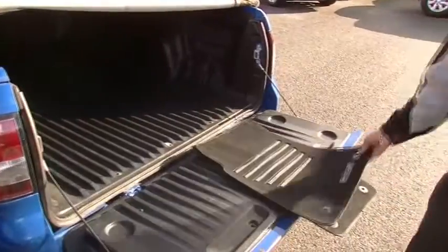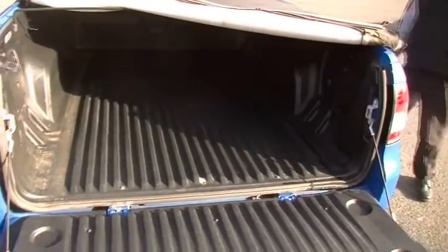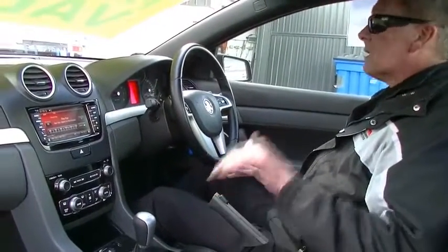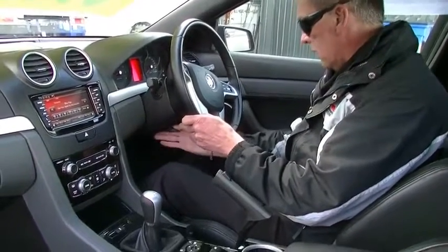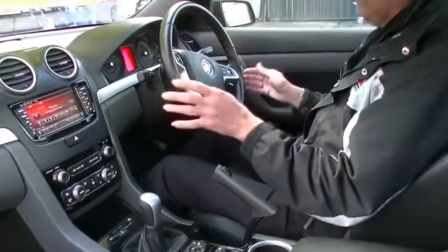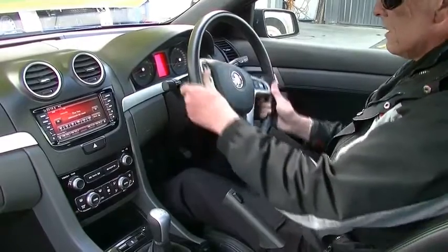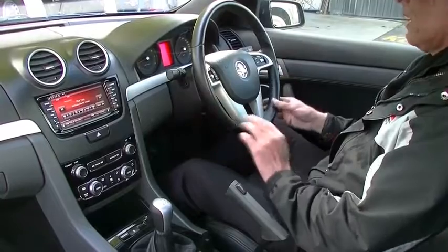We have our factory car mats that we can put in the car as well. Looking in the rear of the car, the way it's been kept so far is spot on. Inside the SV6 Z-series ute, we'll run through a few of the features starting with the steering wheel. The car does have auto headlights. Leather-wrapped steering wheel, height and reach adjustable. Set ourselves up where we're nice and comfy, straighten the wheel up, push the lever into position — very easy setup.